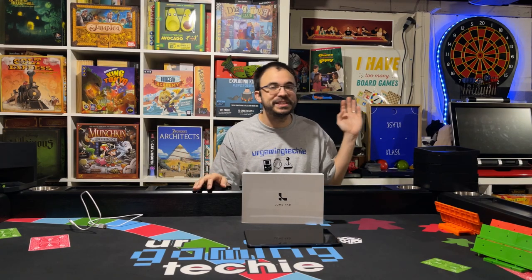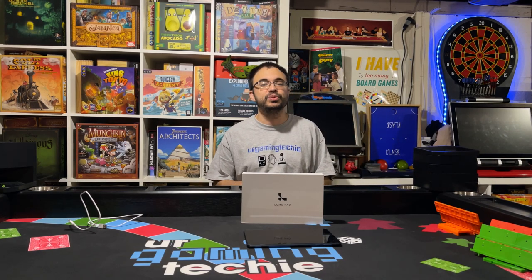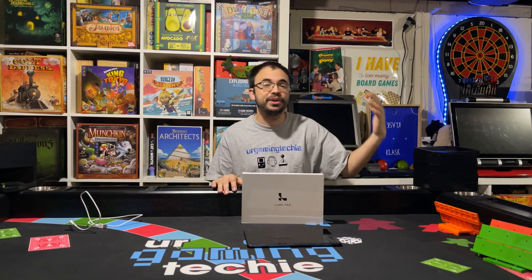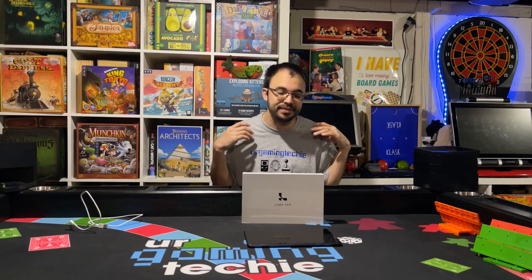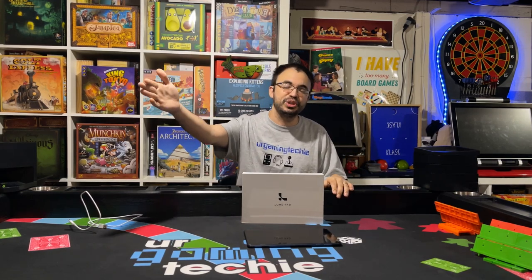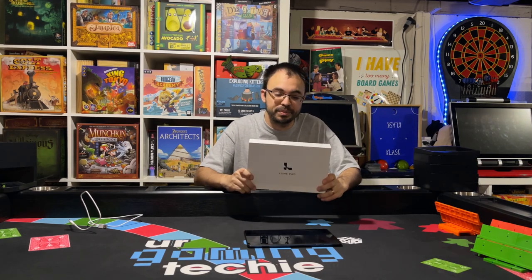I'm such a fan of 3D that I have a specific computer locked at the last driver that it actually works with, and have a bunch of games that are still working on there. I went through a video on all that on this channel if you guys want to check that out. I have a projector that is 3D capable, and I collect 3D Blu-rays and watch it on my 3D projector. I have the PlayStation 3D TV. As you guys can tell, I'm a big fan of 3D, and I don't know how this one missed my radar.